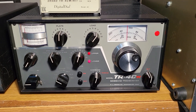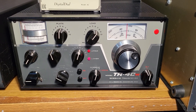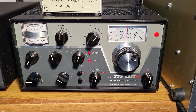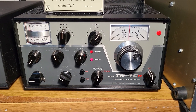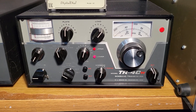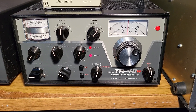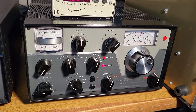This is the Drake model TR4CW RIT HF transceiver — it's all tube. These are very collectible and the last of the TR4 series. The series started with the TR3, then TR4, TR4C, TR4CW, and finally the TR4CW RIT, which I think is the only other version.